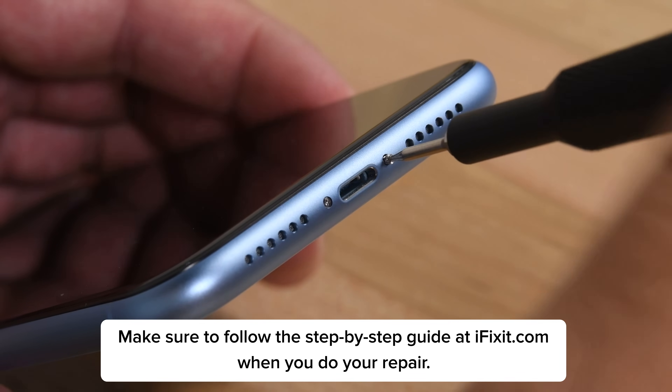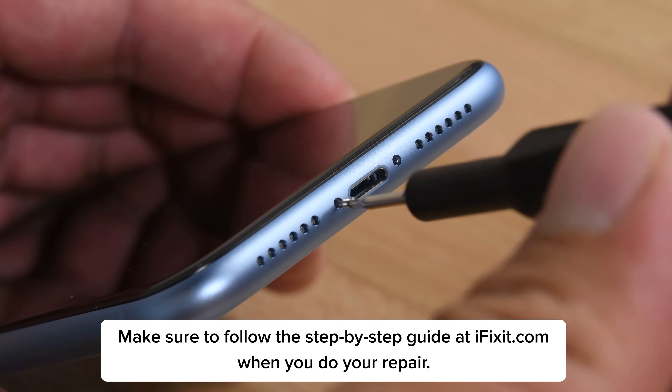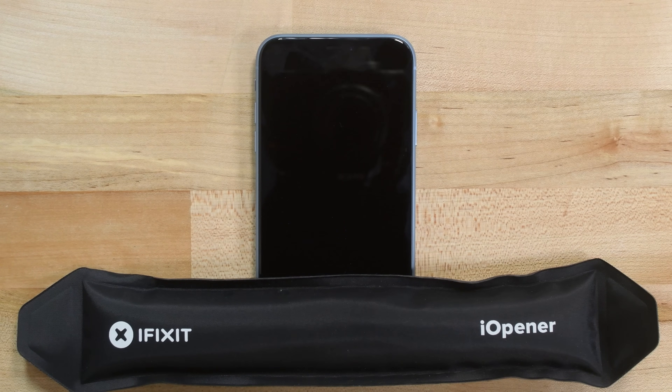To begin, power off your iPhone and then remove the two P2 Pentalobe screws at the bottom edge of the phone near the charging port. The iPhone's display is secured with some adhesive. Soften the adhesive by placing a heated eye opener on the bottom edge of the phone and leaving it there for about a minute. Some suction cups might have a hard time attaching to a cracked display — if you're having trouble getting them to stick, cover the display with a piece of clear packing tape.